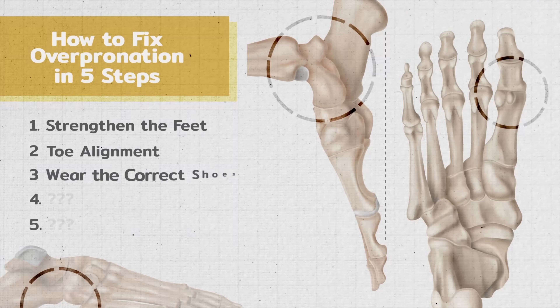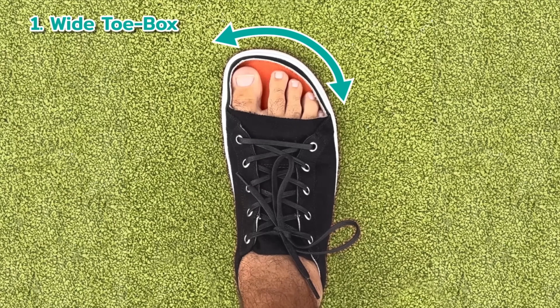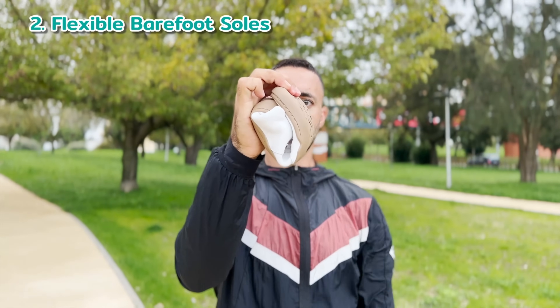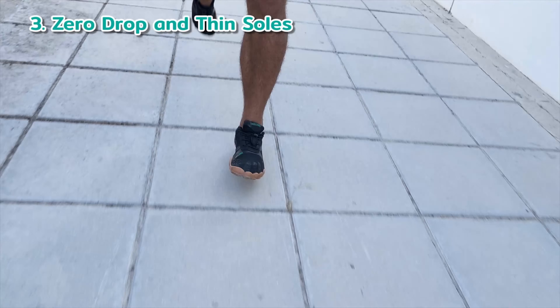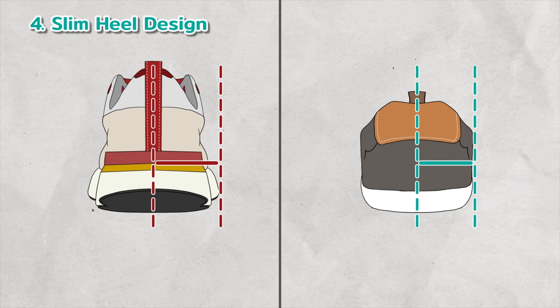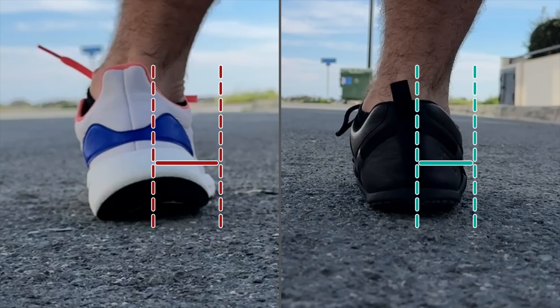Moving on to step three: find shoes for overpronation. We went deep into this topic in our previous video, but here's a quick summary. These four shoe features combat overpronation. A wide toe box allows the toes to spread and splay naturally, which helps improve the base of support and stability. Flexible barefoot soles encourage movement and strengthen the foot muscles — stronger feet can better support the arch. Zero drop and thin soles improve one's sense of ground feel, which helps speed up the time it takes to stabilize the foot during movement. A slim heel design reduces the moment arm between the heel and the edge of the shoe; the lower leverage helps decrease the amount of rotational force the shoe can impart on the foot after impact. These four characteristics work together to combat overpronation.